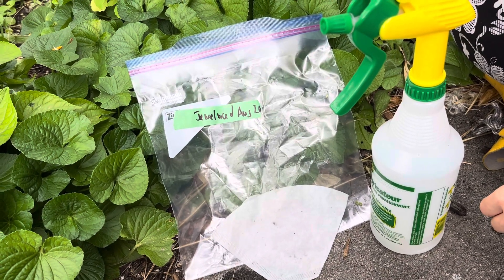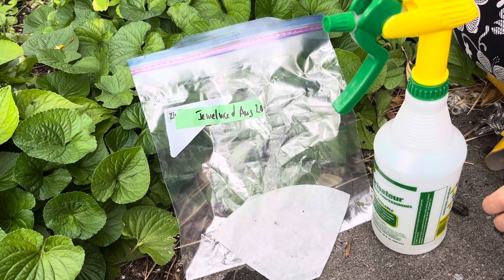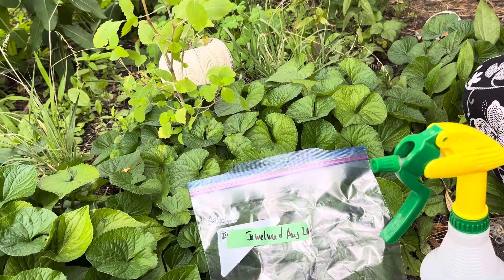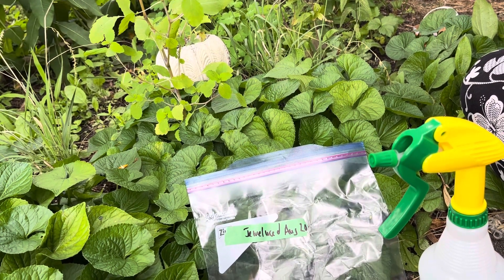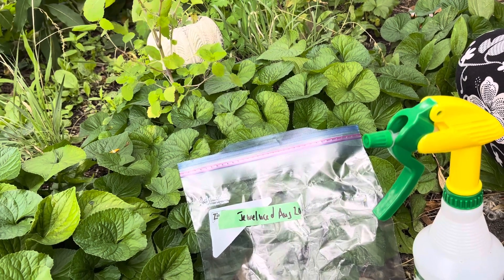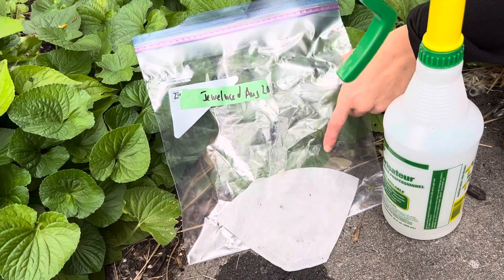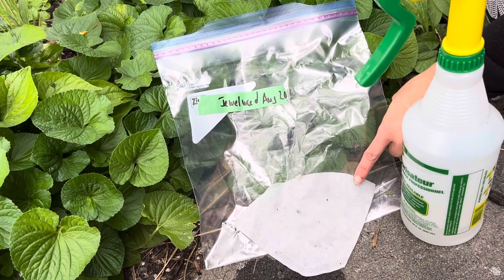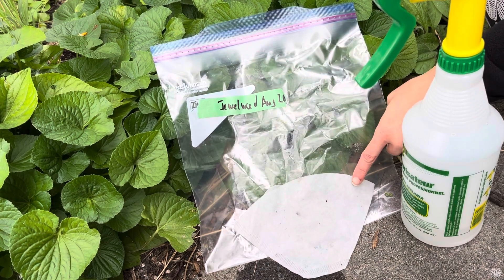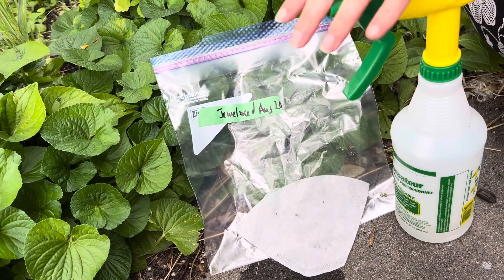This is a video on how to harvest jewel weed seeds. Jewel weed seeds need to be kept moist and cool until you're ready to sow them. To keep them moist and cool, we're gonna put them in the fridge, keep them in a ziplock bag, and then we're gonna use either a coffee filter, paper towel, soil, perlite, or a rag that we will moisten with a spray bottle.